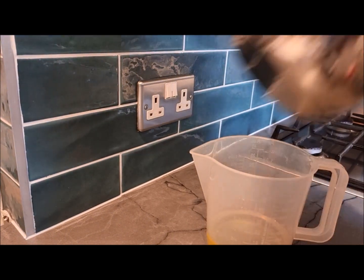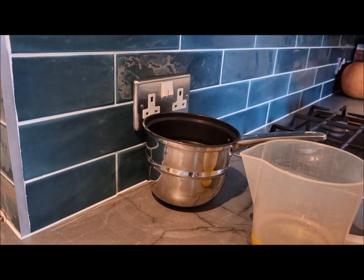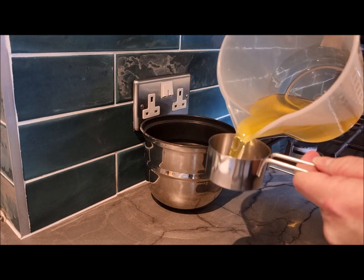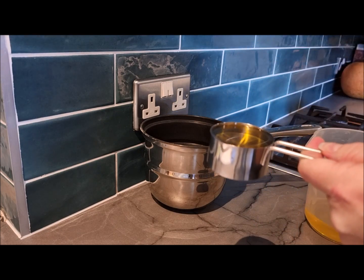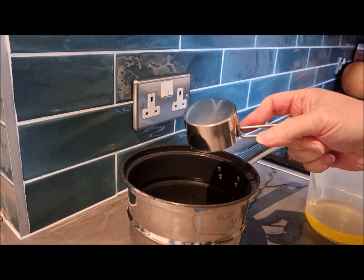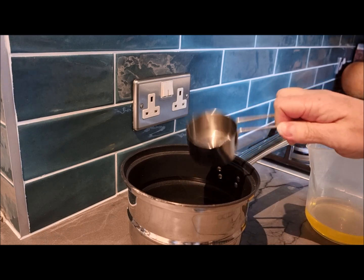I've got a double boiler that I'll be using — this is the top half of it. Because I only want to make two tins, one for me and one for Rose, I'm only going to use a quarter cup of the oil, so let me measure that out and pour it into the pan. If you don't have a double boiler, you can use a saucepan with a glass bowl sitting on top.